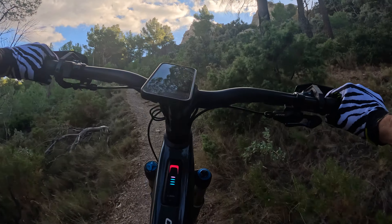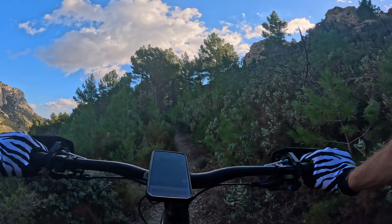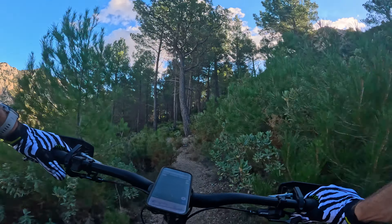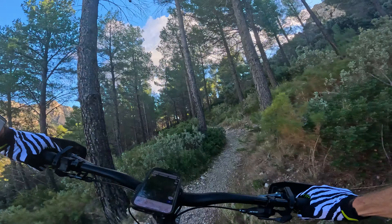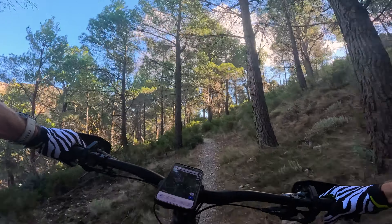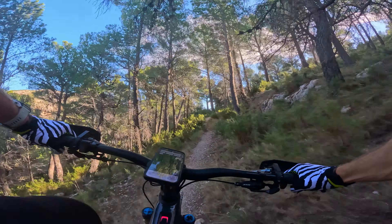It might look a bit boring but just hold tight guys, it's got to get fast and extremely technical. I will be stopping as always if we see any walkers.